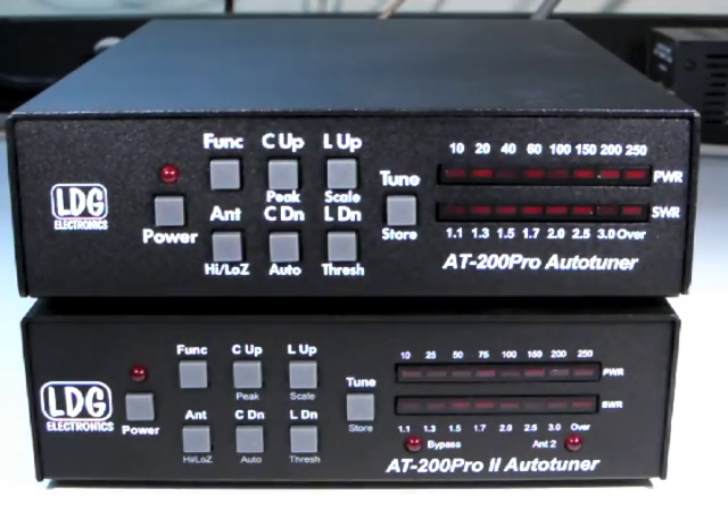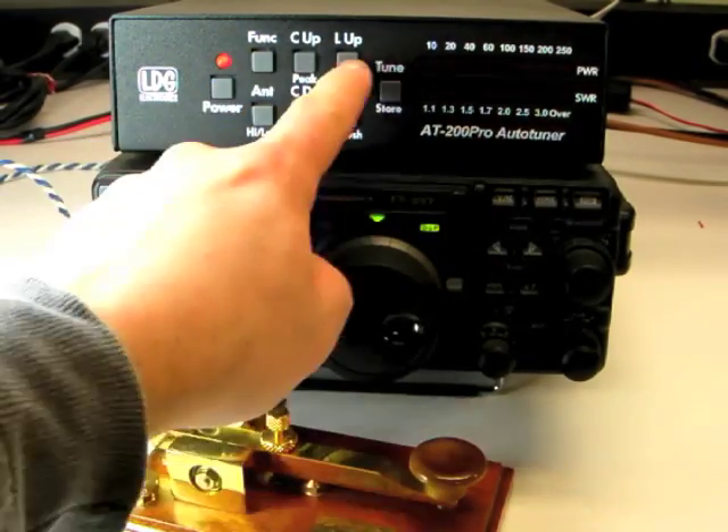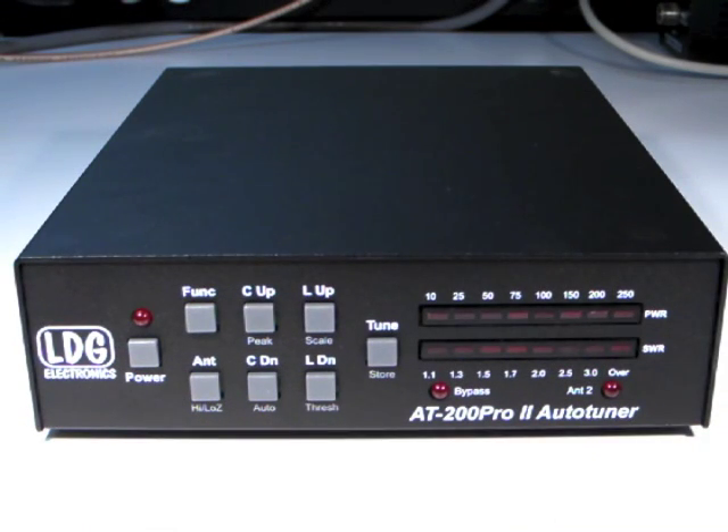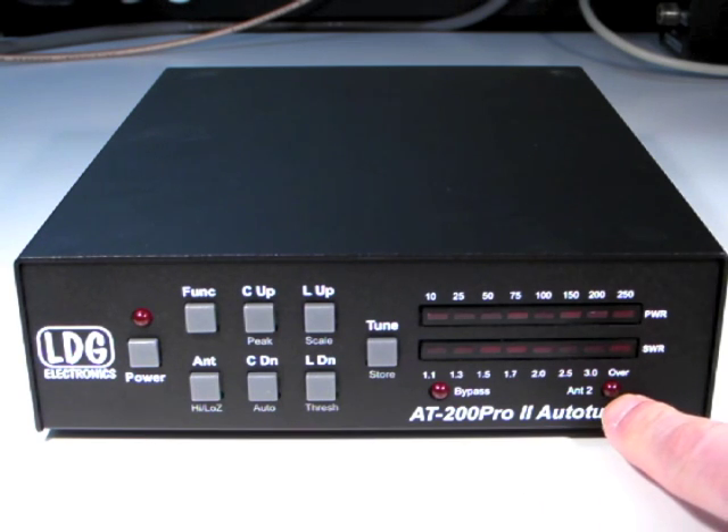This video will show you the enhancements made to the AT200 Pro 2. For video help with the standard features of your AT200 Pro 2, please see the original AT200 Pro video series, as the standard functions remain the same. The AT200 Pro 2 adds two front panel LEDs: the Bypass LED and the Antenna 2 LED.